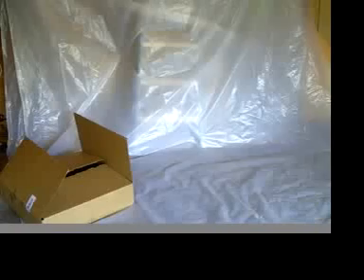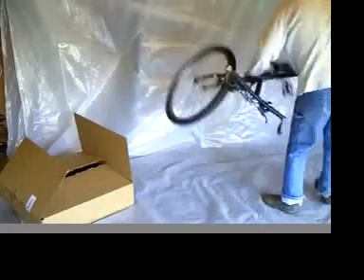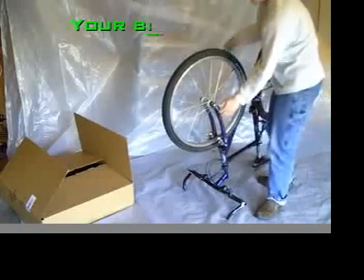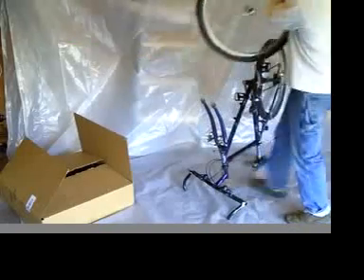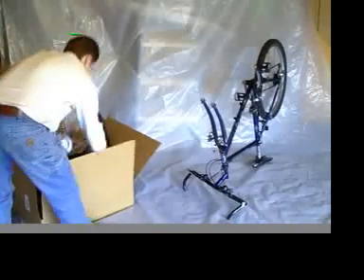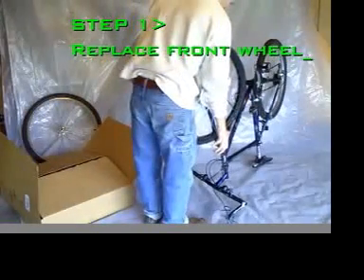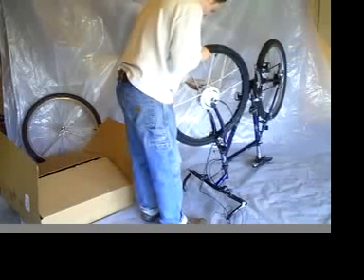Here we are in the Clean Republic studio where we will demonstrate how your bike can be converted to electric power. This is not a two or three thousand dollar new e-bike — this is your bicycle, which can be converted to electric power by replacing your front wheel with a new front bike wheel that has an electric hub motor built into the center of it. Step one: take off your front wheel and replace it with the Clean Republic Hilltopper electric bike wheel, and your bicycle now has an electric motor built into it.